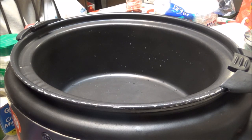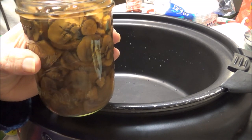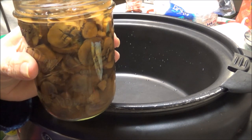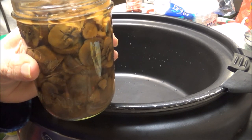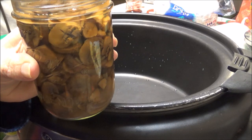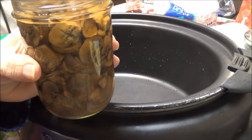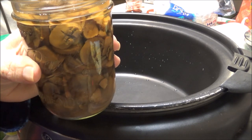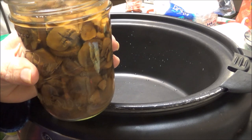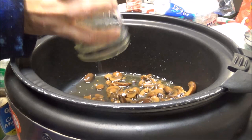The first thing I'm going to put in here is a pint of mushrooms that I canned last year. The video should be on my channel somewhere — this was really easy to do. I got a great sale on mushrooms, so I canned these, and this pint of mushrooms is going in here.